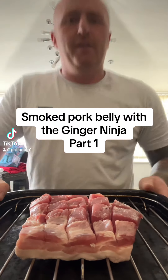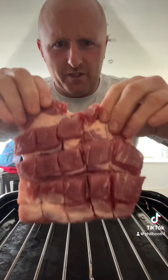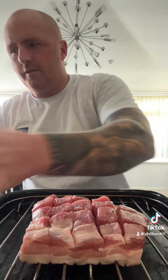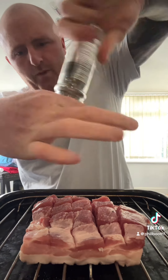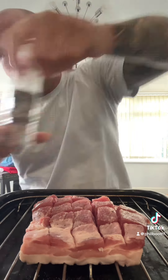Today's episode of Ninja with the Ginger, we've got pork belly. What I've done is cut it into little cubes like that. I'm going to season it with a bit of salt, a bit of pepper, and some smoked paprika — douse it in that, loads of smoked paprika, get that into all the nooks and crannies.